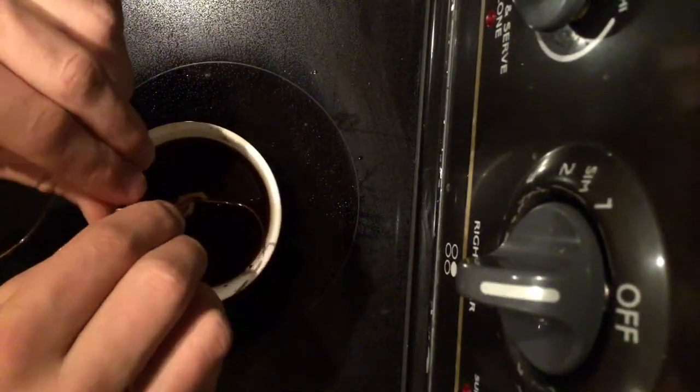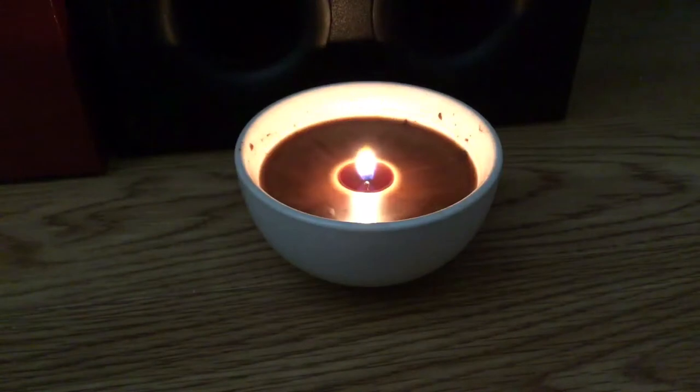This is the final product after I let the candle sit overnight and cut the wick to the correct length.